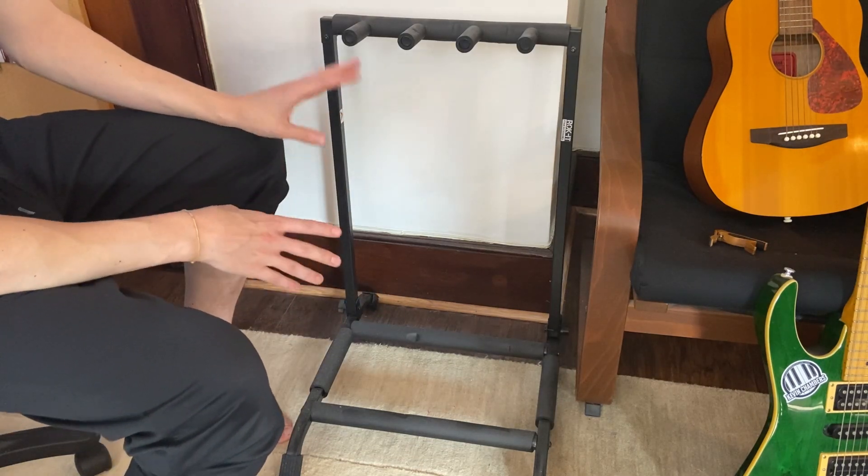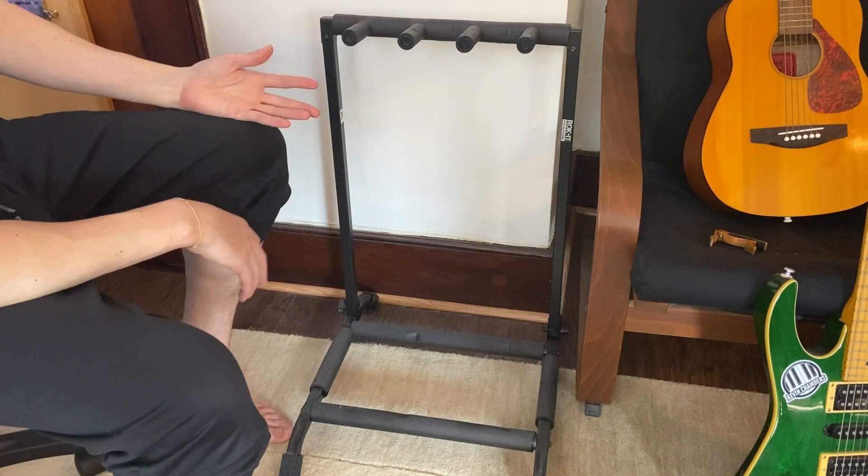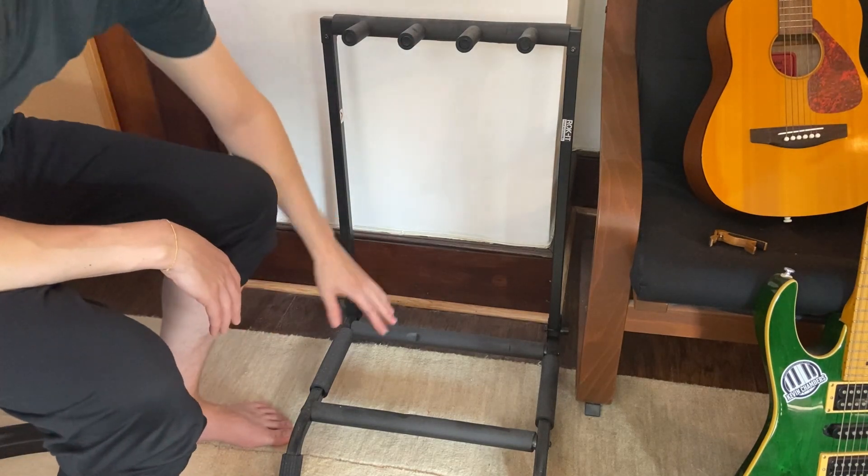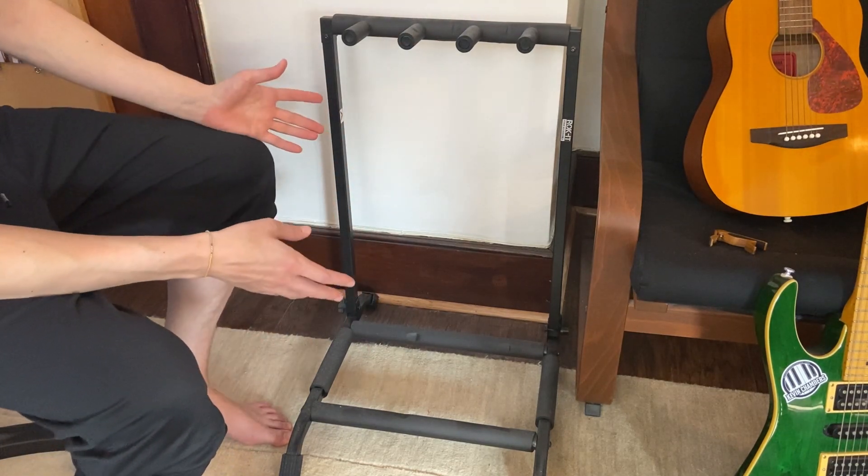Before we didn't have a guitar stand, we just had our guitars out and about, and this absolutely did the trick. This is very soft, and it's very sturdy as well.